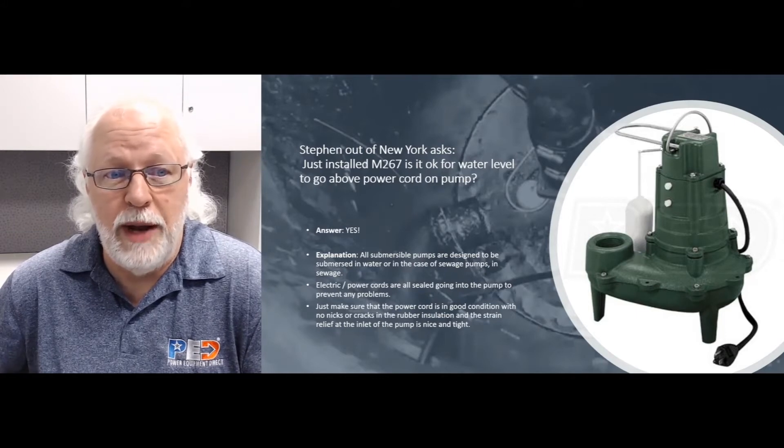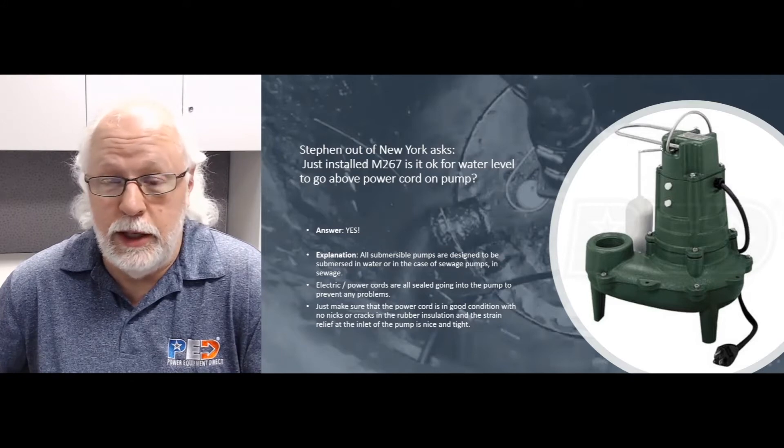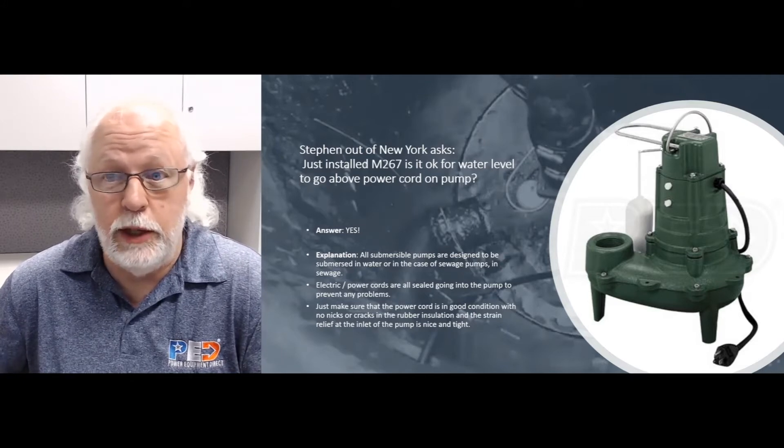Steven just installed an M267 and is asking: is it okay for the water level to go above the power cord on the pump? Yes, it is — and this is a question we get all the time, probably four or five times a week from customers.